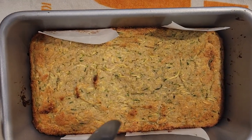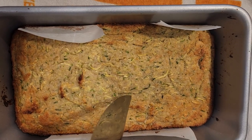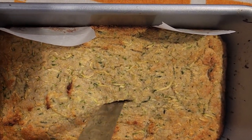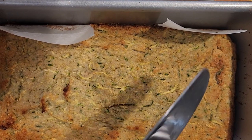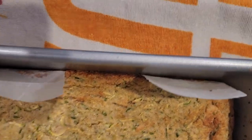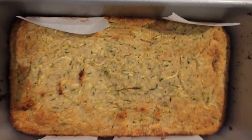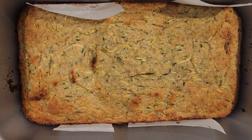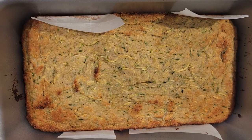We just took the zucchini bread out of the oven. We're going to check it with a knife — you can see it is coming out clean, so it is done. We're going to let that cool, then pop it out. We'll try a sample later and put the rest in the freezer for later in the week, because we're doing an egg fast today.